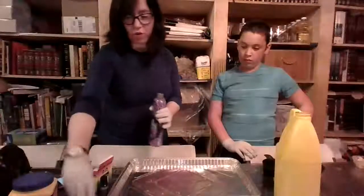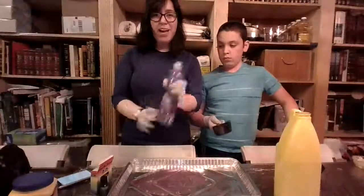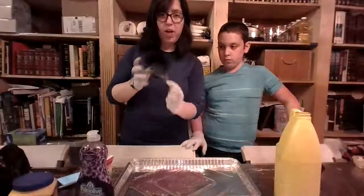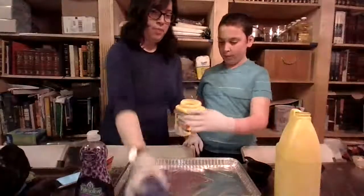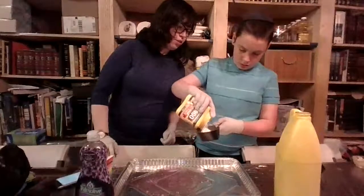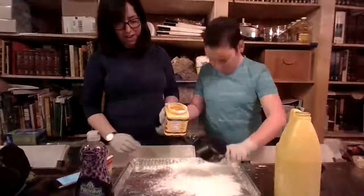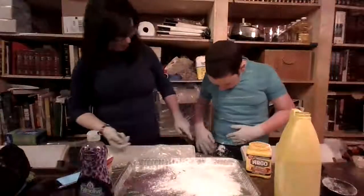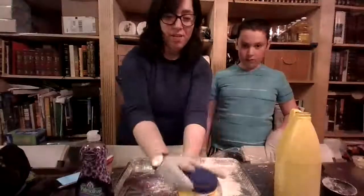Next we need one cup of cornstarch. I'm going to keep the soap here because even though this recipe tells us how much we need, it might not be exactly right - we might need to add a little more soap or a little more cornstarch after. Now here's the one cup measure, and we're going to pour in the cornstarch. Some of the cornstarch is spilling out, so it's a good thing we have our plastic. Dovid, did you get a little bit on your pants? Yeah, that happens sometimes - it'll come off in the wash. Now I'm going to keep our cornstarch here too - we might need it later.